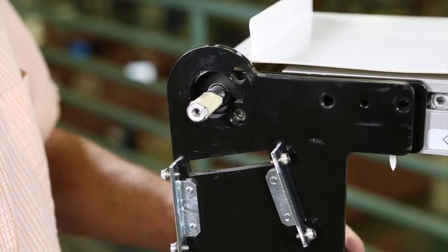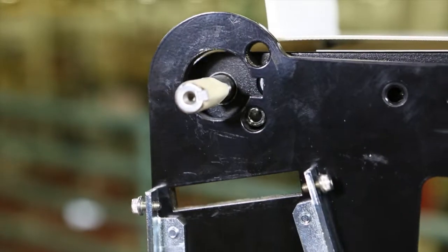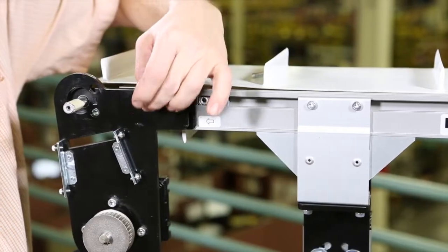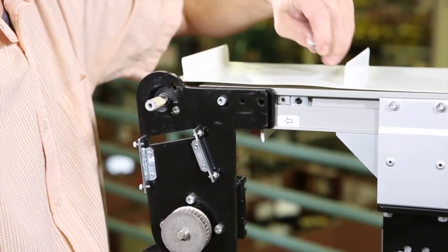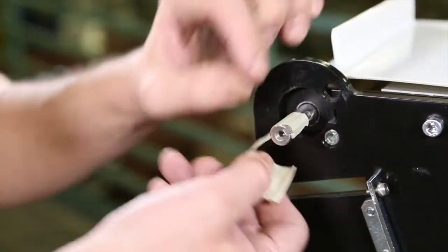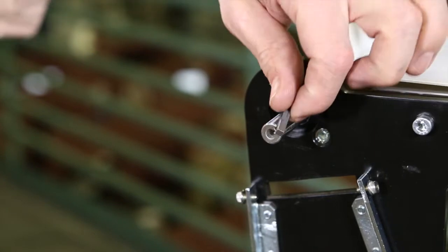Place the mounting assembly and ensure the screw engages with the cutout on the mounting plate. Attach the mounting assembly with two screws. Remove the tape from the output shaft if needed and put the key into place.